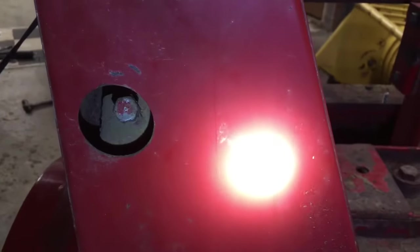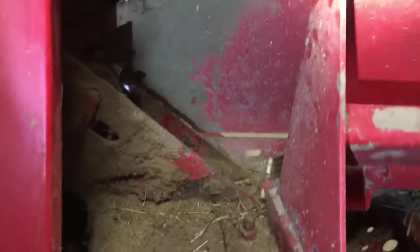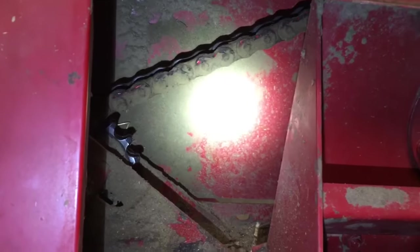Next we come around to the other side and with the 9/16-inch socket we're going to back out on that bolt. Backing out on it is going to tighten up the tensioner sprocket, and you tighten that until you feel enough tension on that chain. It's pretty good and tight right now because I already checked it yesterday. Once it's where you like it, go around and tighten that nut back up, and then you have the feeder bar chain tensioned.